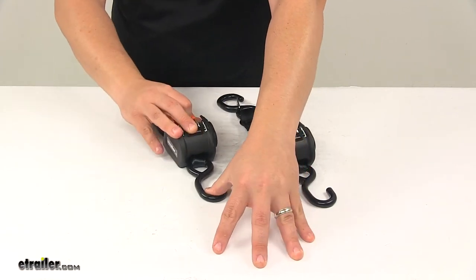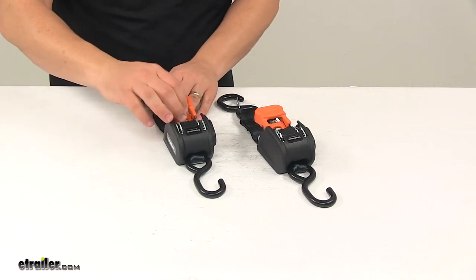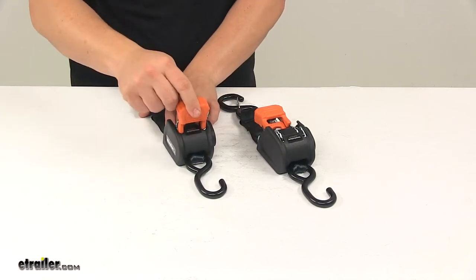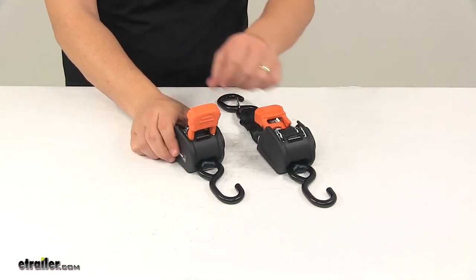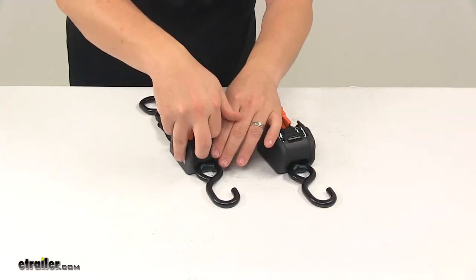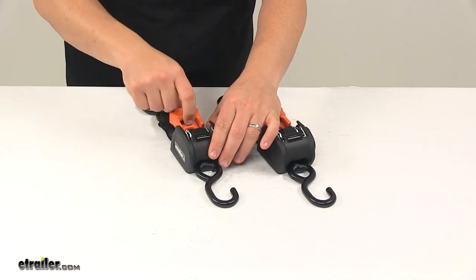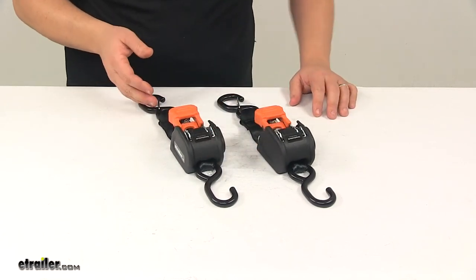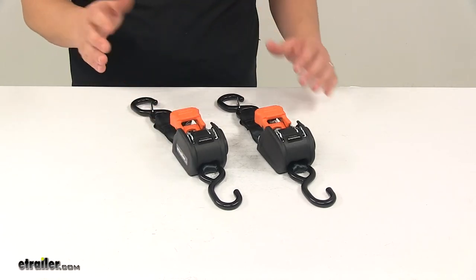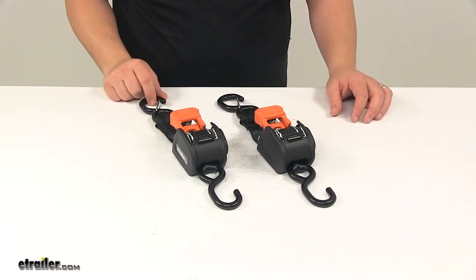It features dual safety locks, which ensure that each ratchet arm stays in the open or closed position. With this system you have a fully up position — this is one locked position, which allows it to go into a free spool mode. Then you have a center position, which is your ratcheting position. And then the fully down position is the second lock position, which ensures that it stays down with everything engaged and secure — this is what you'd want the handle in when traveling down the road.